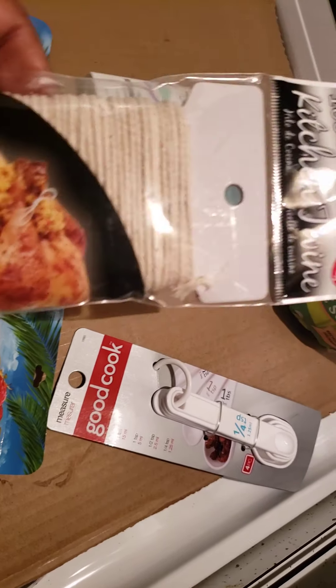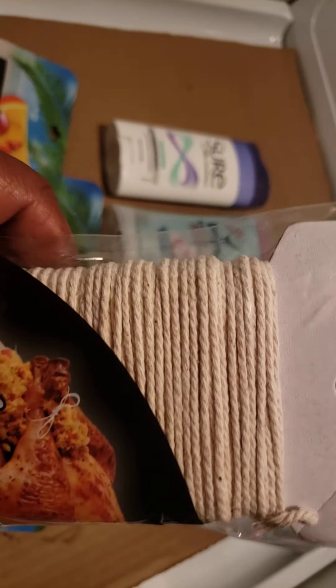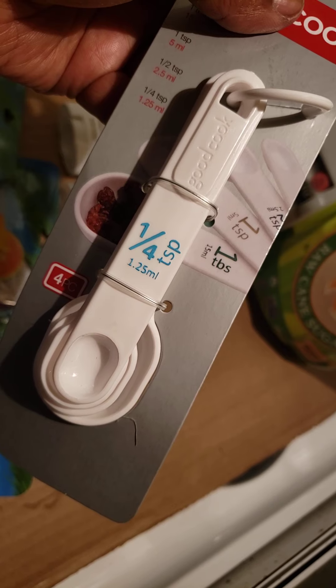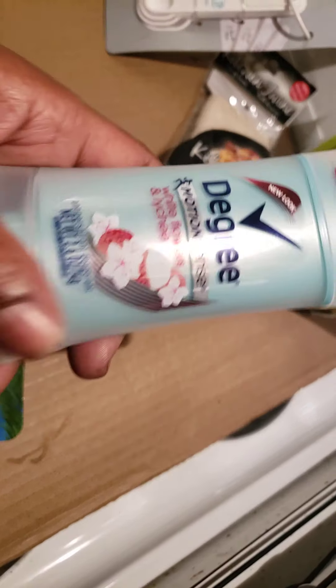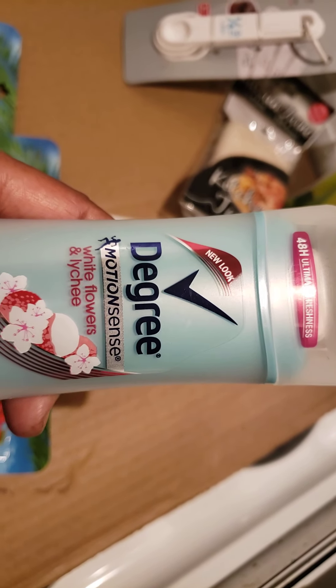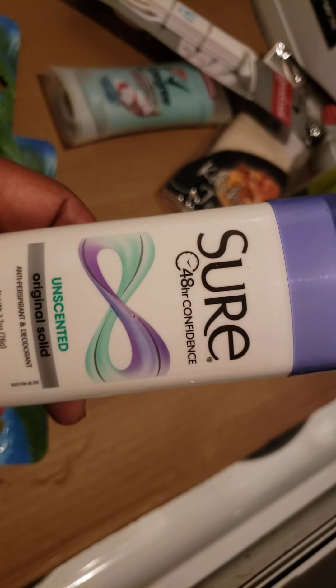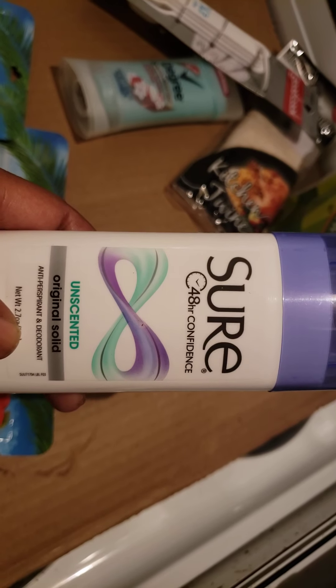This was the kitchen string that I got because the first time I found kitchen string, it wasn't this thick. Looking at that recipe, I do believe that I need something of this thickness. I got measuring spoons because I did not have any — I do have some, I just can't find them in this little apartment. I wanted to try these deodorants right here. I got the white flowers and lychee. I have never used Degree deodorant before, but y'all know that I love that lavender body wash. And one of my old standbys right here is Sure Unscented — I love Sure Unscented.